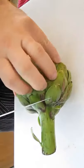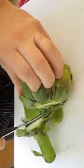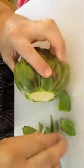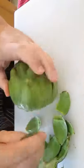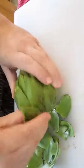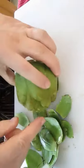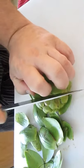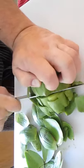We're going to cut the bottom off first. Now we're going to peel off all the first layer of leaves. Then, again with our sharp knife, we're going to cut off the top — just where the points are on each leaf where they're sharp — and cut them all off straight through.